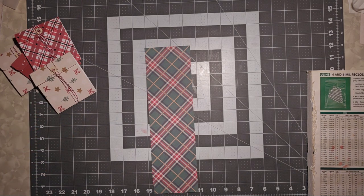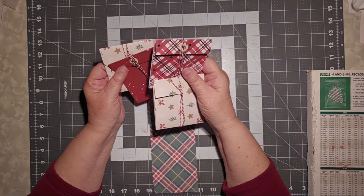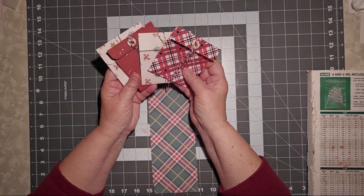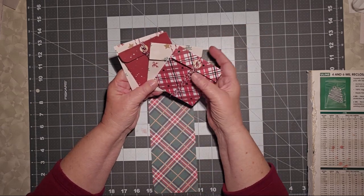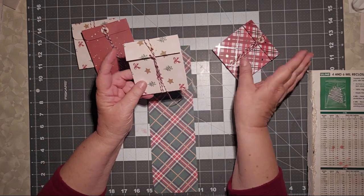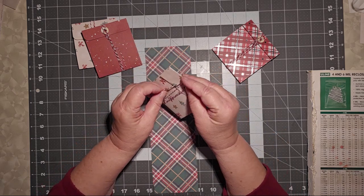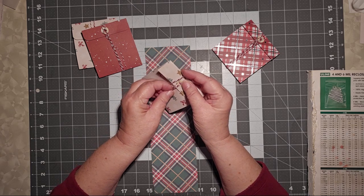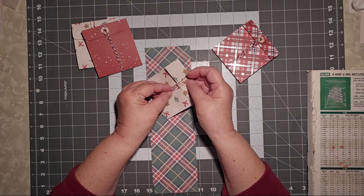Hello, this is Cindy. Welcome to my channel and to my third attempt at making this video. It's going to be a short one, because I did my video, I got everything organized, I got everything put together, and I made these four pieces. And then when I went back and checked my video, I discovered that my video had glitched, and it didn't start recording until I was very nearly done with these, and then all of a sudden it decided to kick on and start the recording.